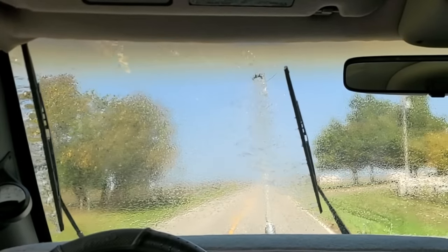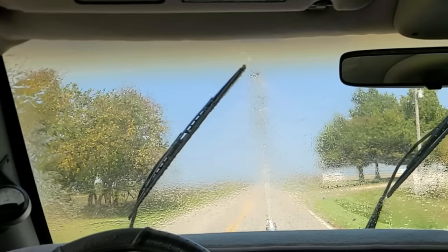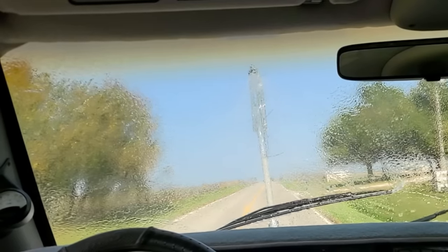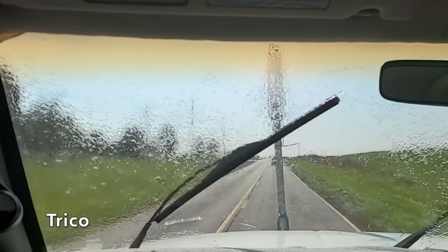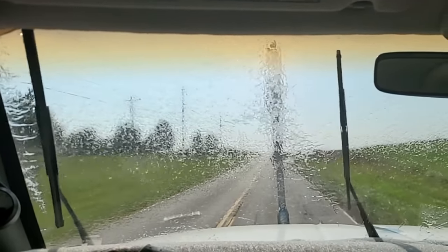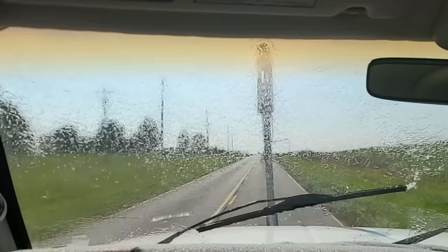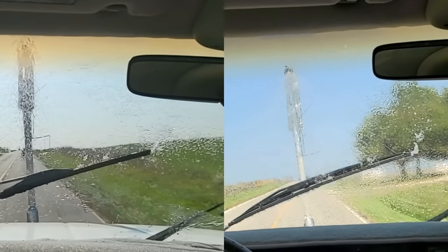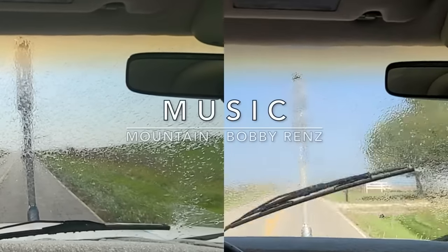The AutoDrive wiper performed well on the sweep to the left, but water can be seen spilling over the top of the wiper element on the downward sweep to the right — in heavy rain conditions the problem would be even more noticeable. The Trico performed very well on a sweep to the left as well as to the right; the beam style design definitely helped it perform better than the AutoDrive. With Trico on the left and AutoDrive on the right, a lot more water is passing over the AutoDrive while the Trico does a better job holding the water from passing over the element.